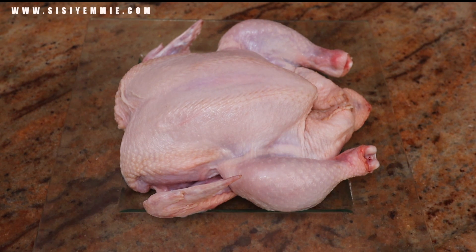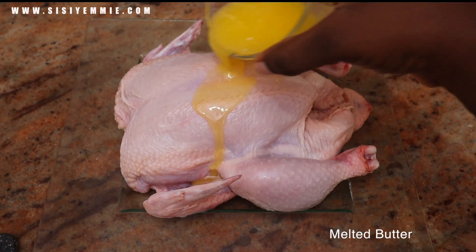Make sure your chicken is not dripping wet. You can pat it dry with a kitchen tissue and then discard it. Wash your hands, melt some butter, and let us massage this chicken.